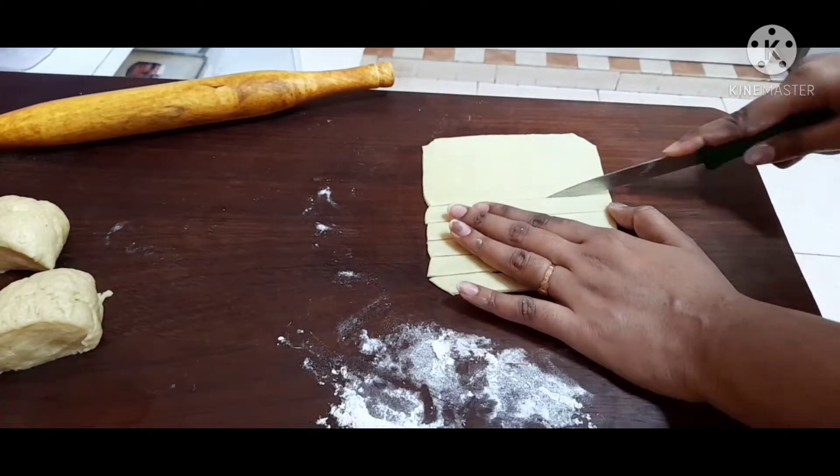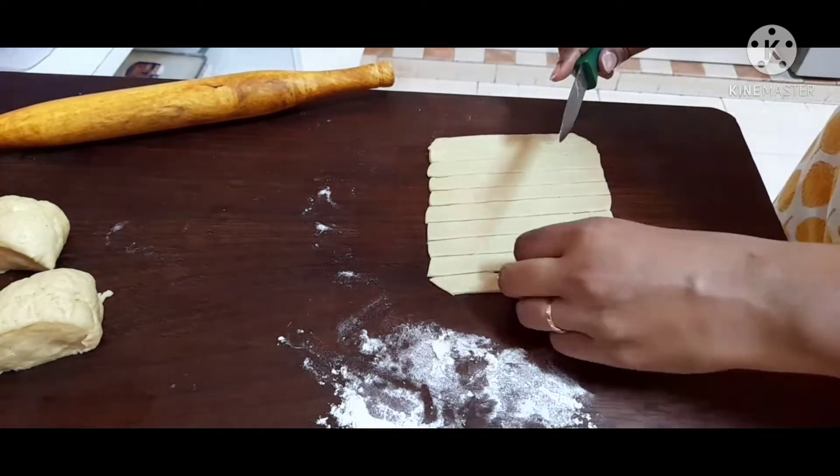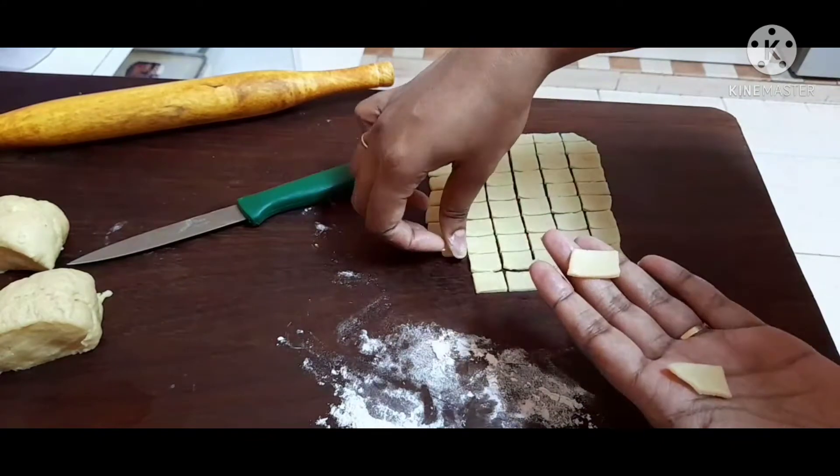Add a small potato. Let's make a square cube.